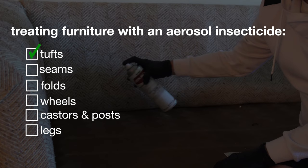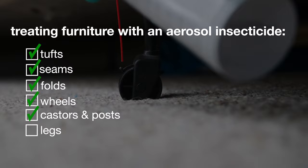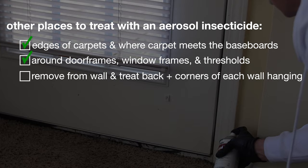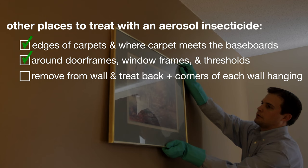Inspect and treat any furniture in the affected rooms. Much like your mattresses, any tufts, seams, and folds will require special attention. Treat the wheels, casters, posts, and legs of all furniture as bed bugs may be harboring there. Treat and spray along the edges of the carpets and where carpets meet the baseboards. Spray around the door frames, window frames, and thresholds. Another space to apply these insecticides is picture and wall hangings.